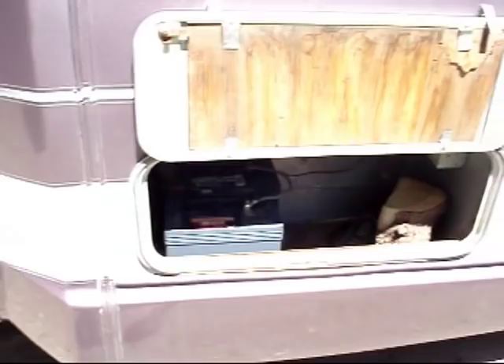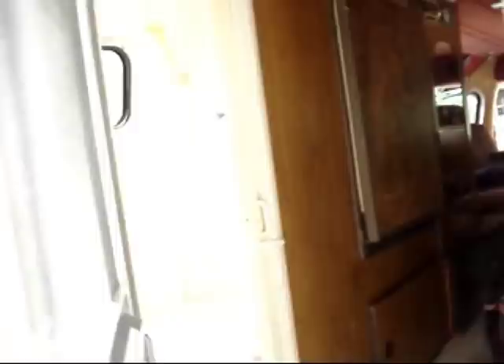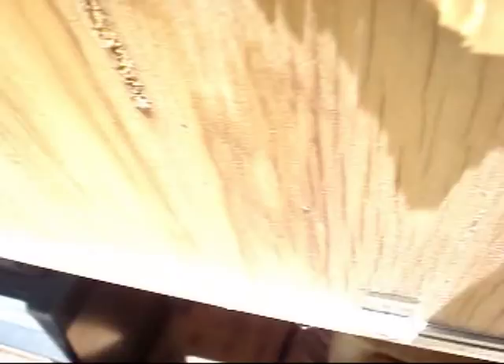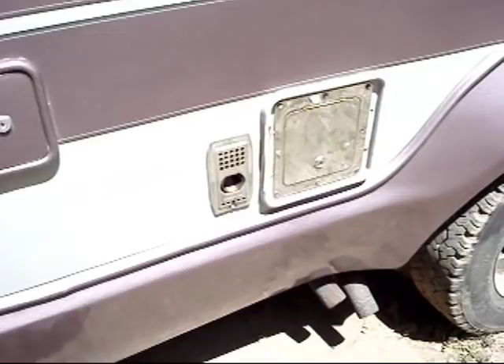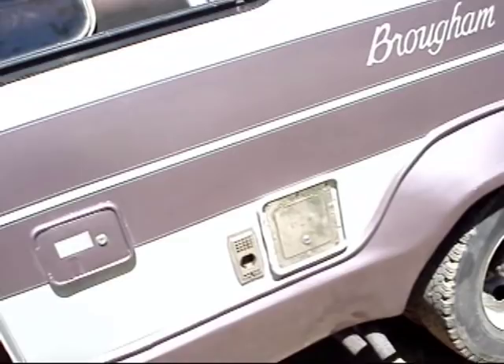There are three ways to charge your bank — your batteries — three ways. The first way is to run the vehicle: when your vehicle's driving, you're charging your bank. The second way is to plug in your landline — pull this out, plug into shore power, it's a 30-foot cord. That will charge your bank. You can also plug that landline into a generator, which is most common.